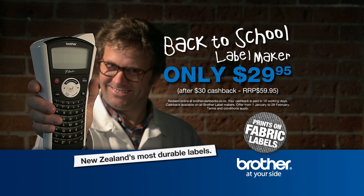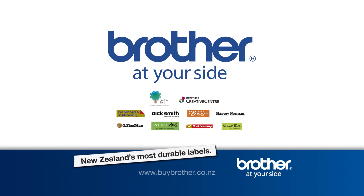Grab the Brother P-Touch label maker today for just $29.95 after $30 cashback. Be quick, this is a limited time offer.